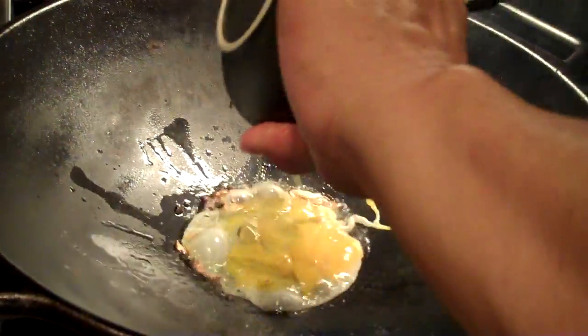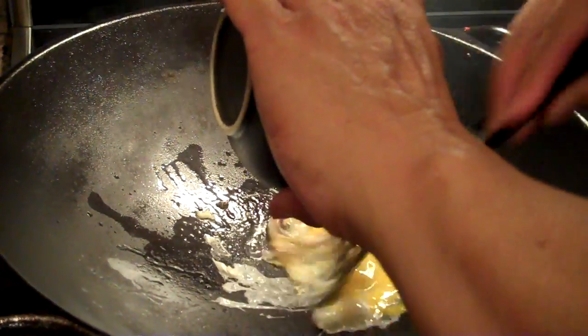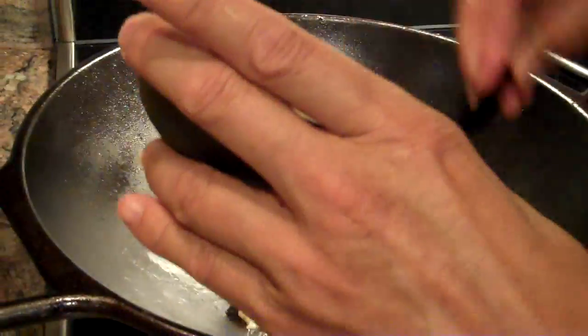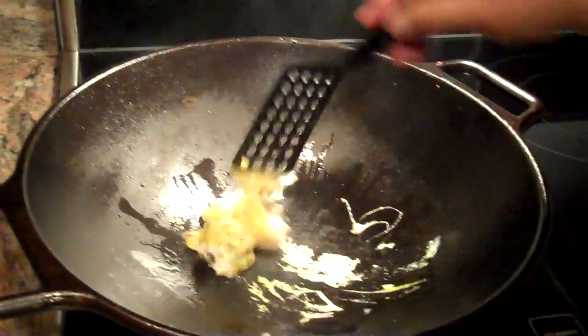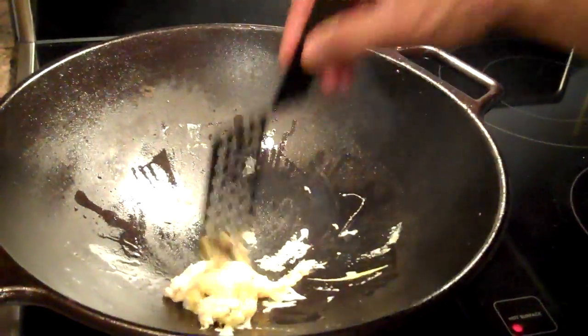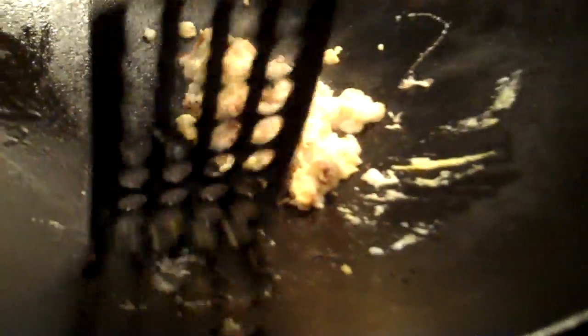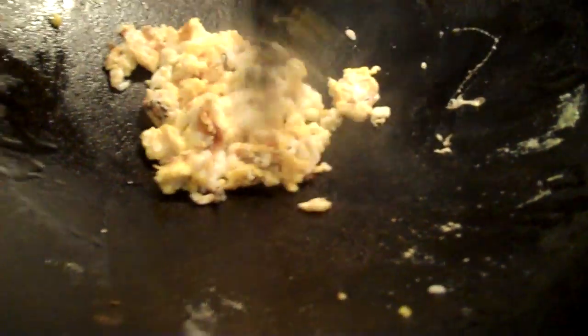And then we're going to put in our egg. The thing when you're making fried rice, you want to make sure it's a pretty dry process. You don't want a lot of liquid left over. So, here's our egg — it's all set.